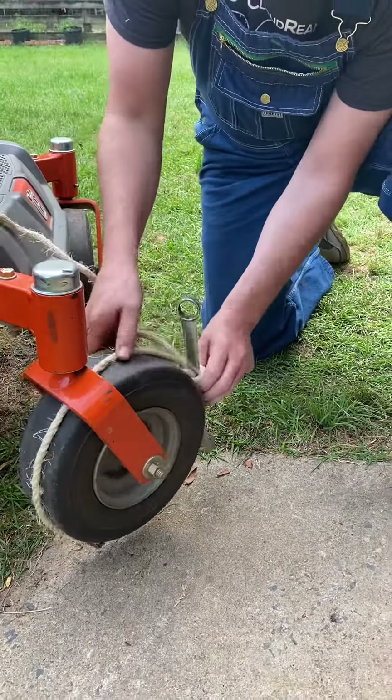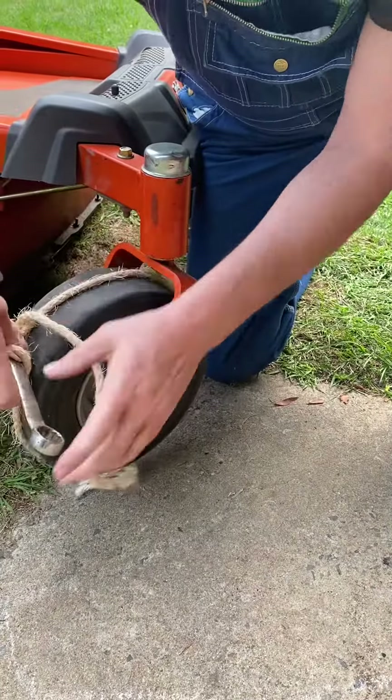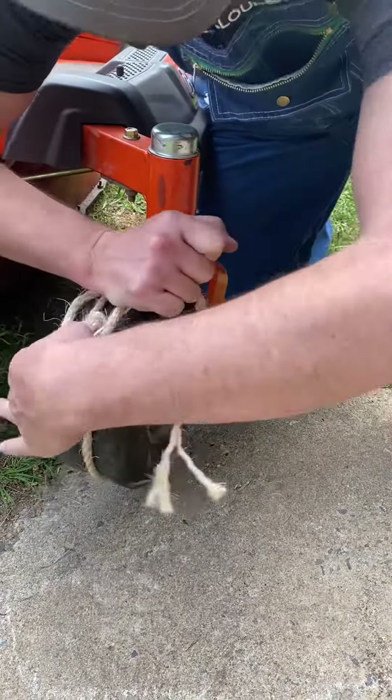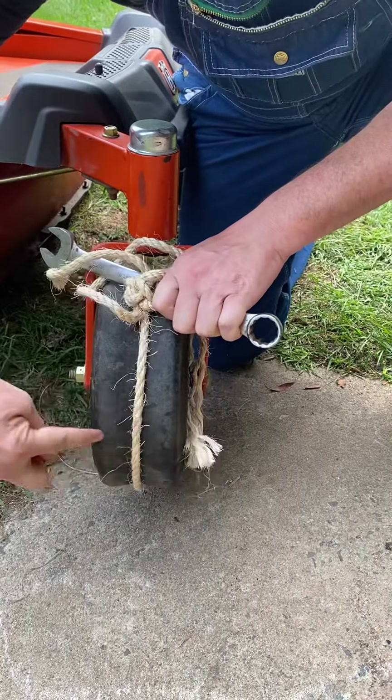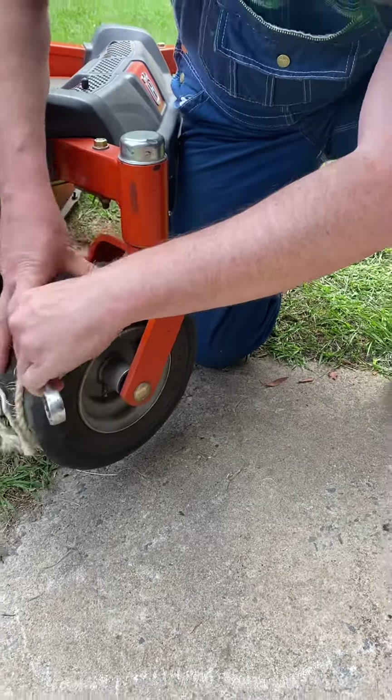Once it's tied on and I begin twisting, it's going to squeeze the center of the tire onto the rim, which will allow me to get the air into the tire. You can see here where it's bowing down and it's putting pressure against the rim.